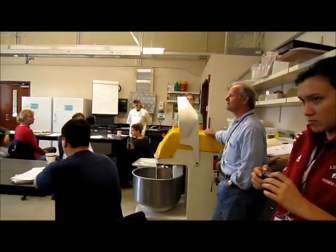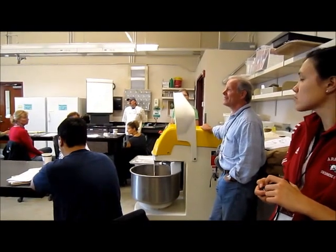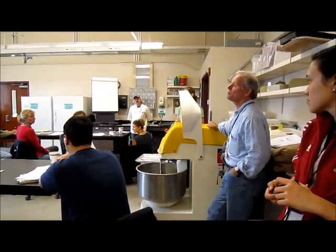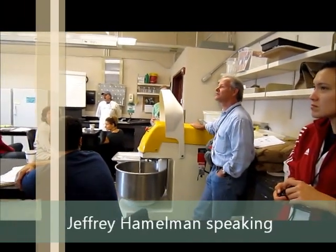It was not uncommon to see 12 kilos, 10 kilos, because when people were making bread once a month, you'd see a really giant one.